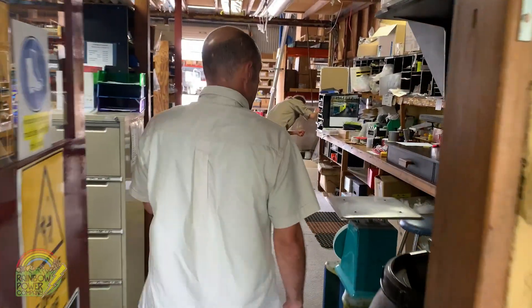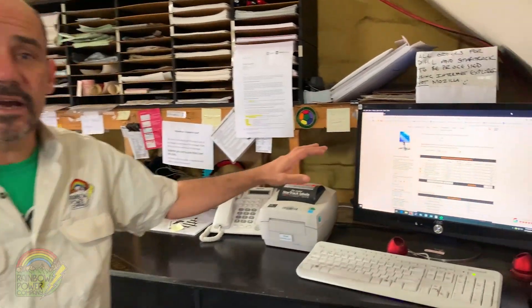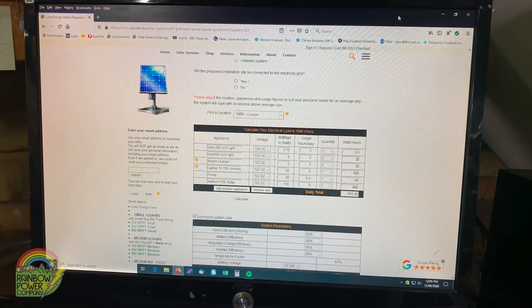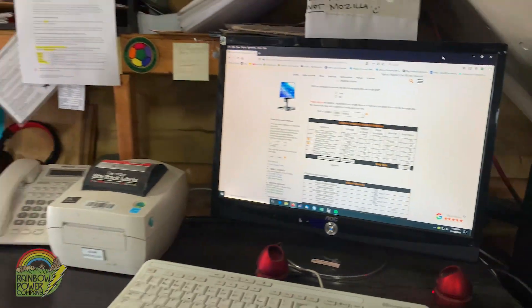I'm going to show you how easy it is to go from quote to install. You can jump on our website — we've got an online calculator where you just punch in the devices you want to run, and it'll basically design a system for you. Or, if you prefer, give us a call on 0266 891 430 and one of our off-grid designers will fully customise your system for your needs.